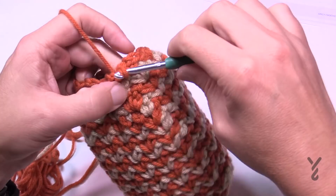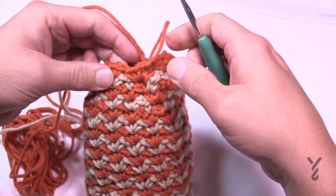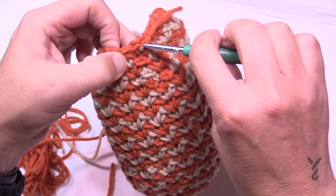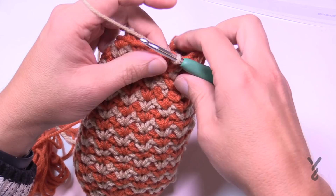Once you're around on number twenty-three, join it like you already know. Pull a loop, go to the first space in between, pull up the other color, and after this next round we're going to start stuffing.